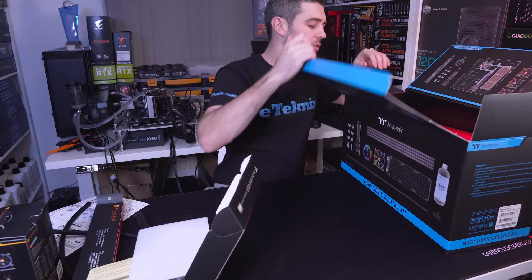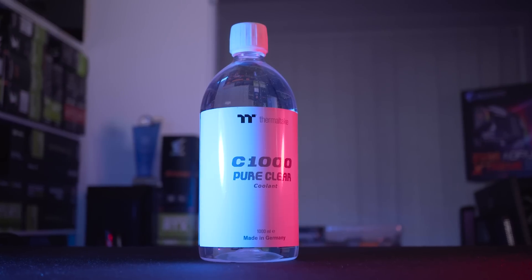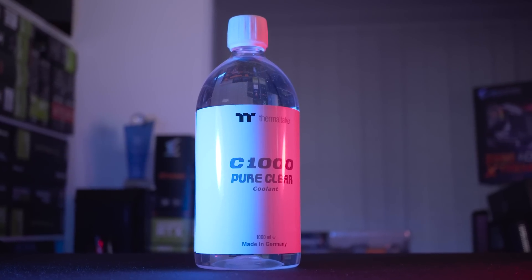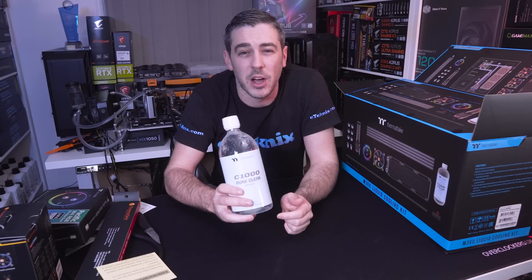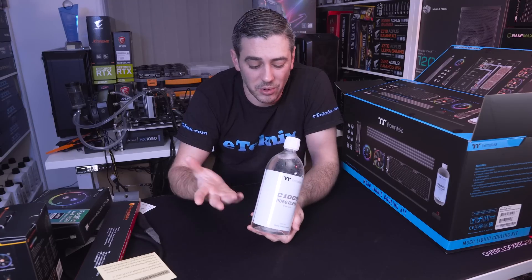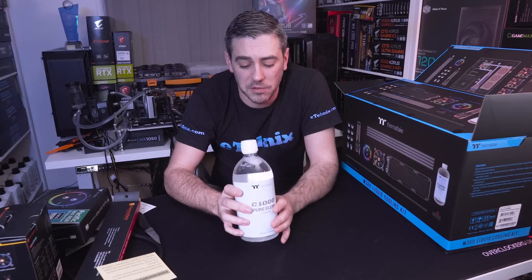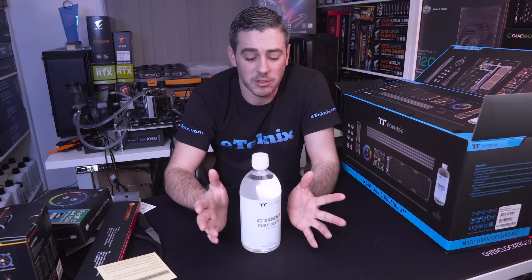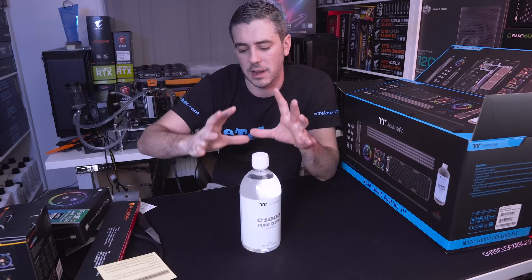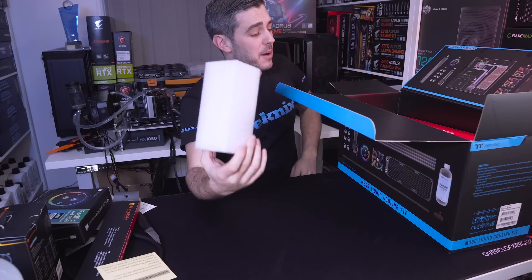Next we have the fluid — this is the C1000 pure clear coolant. As I mentioned, they are looking at bringing out new pastel fluids, but there's nothing stopping you putting some dye in here and changing it. For now, pure clear fluid is going to be perfect especially going down the RGB route — for our build inside the Level 20 GT, clear fluid makes the most logical sense. Let the RGB do the talking instead of the coolant itself.